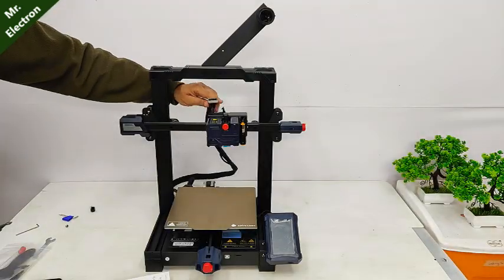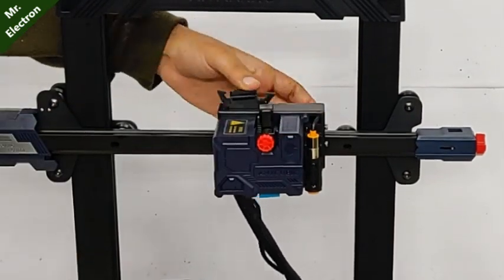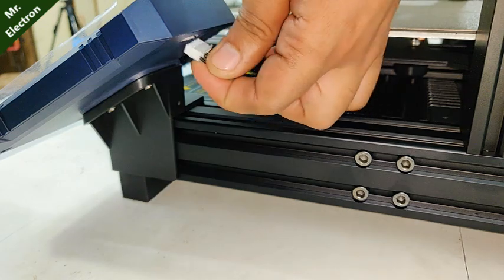Moving on to its features. The assembly is very simple because most of the parts come pre-assembled, therefore it is easy to use.